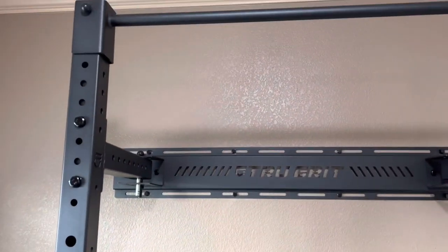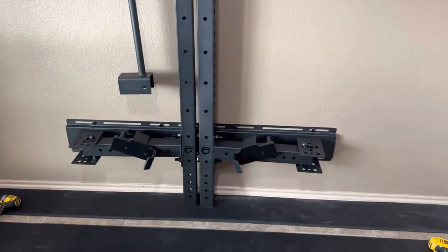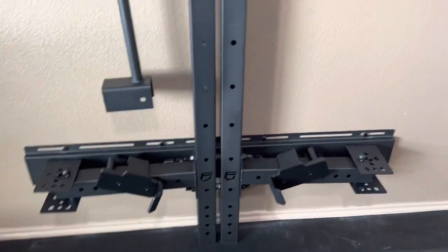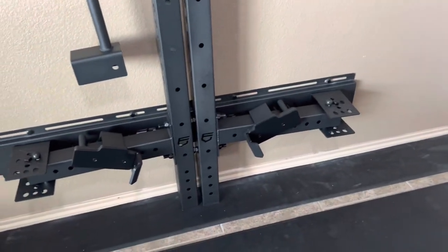I'm just glad it came with stringers. Alright, this is the unit — fold it away. Seems to work.